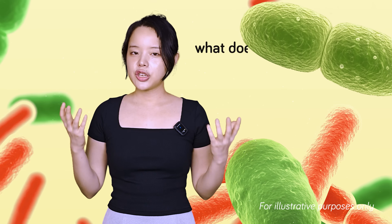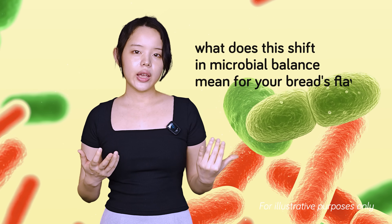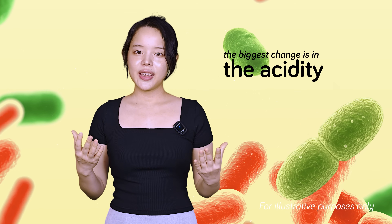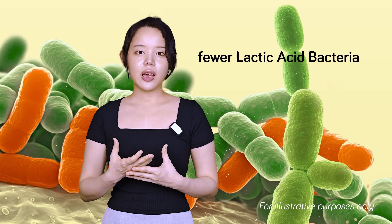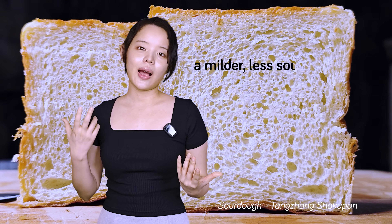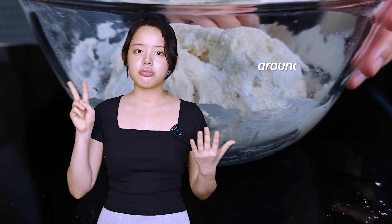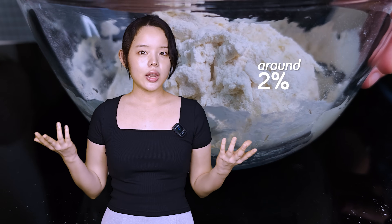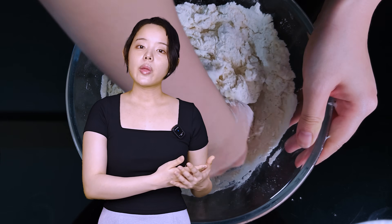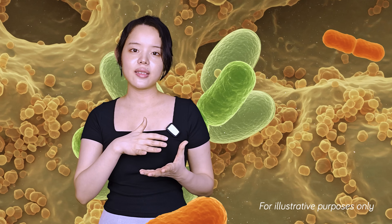So what does this shift in microbial balance mean for your bread's flavor? The biggest change is in the acidity. Fewer lactic acid bacteria means less acid production and therefore a milder, less sour bread. At the levels of salt we add to our bread dough — around 2% — this definitely happens. So every time you make your dough, whether knowingly or not, you've quickly shifted the microbial balance.